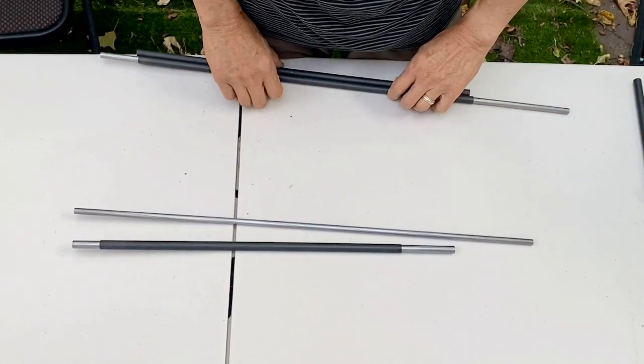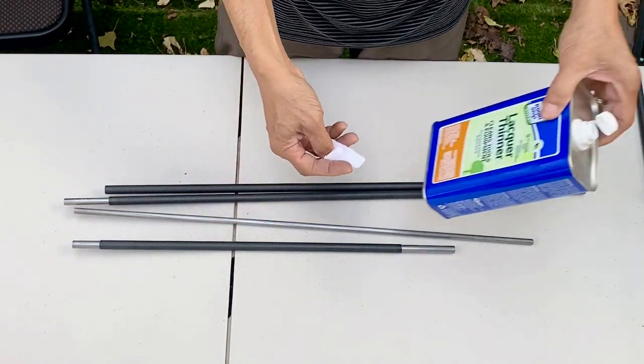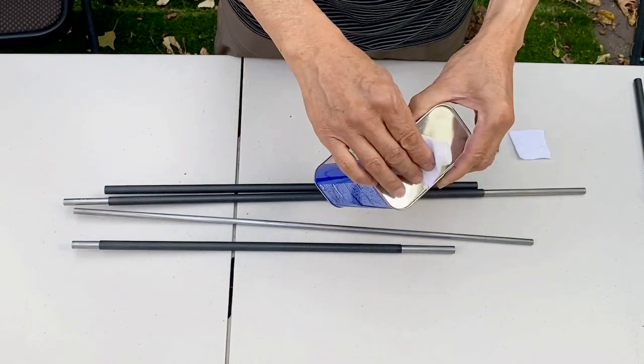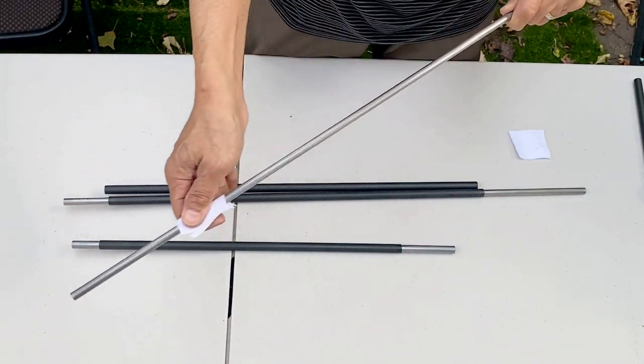You need to wipe this down after you sand it. You can use paint thinner, acetone, or any type of degreaser to remove any remaining grease.